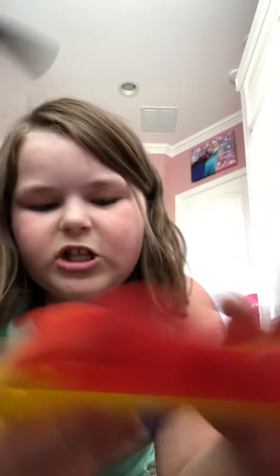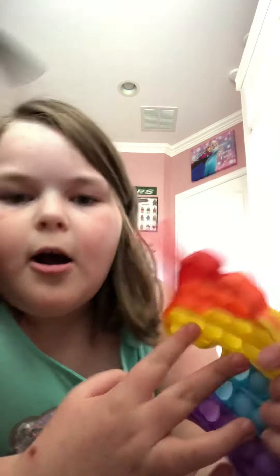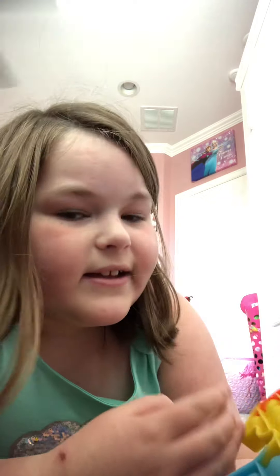This is my first pop-it I ever got. So let's rate the bad side — I give it a 2. It's kind of that, you can kind of hear it. Let's see the good side. I just tried the good side today, it's so good. That's a 10 out of 10. Overall this is a 10 out of 10. I love it.